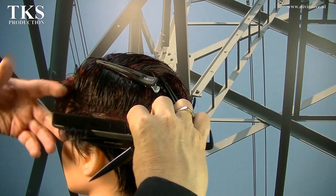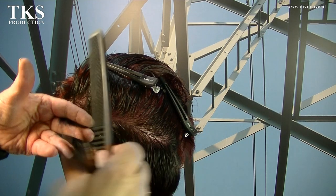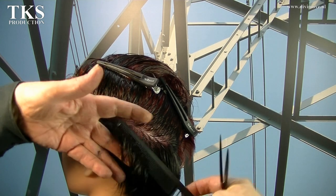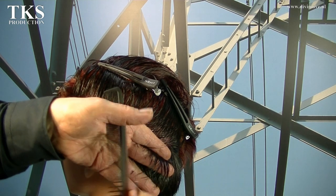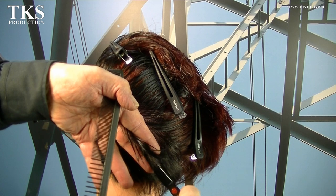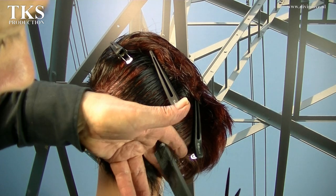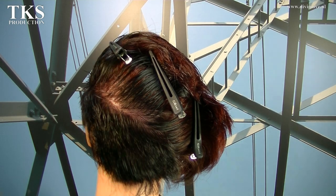Now the first line I'm going to cut is my baseline. I hold the fingers in the line of my fall, and I will connect all lines to this line. Working in one line to the back. I stay working in that same line till I reach the part behind the ear on the right side. This is my first baseline.